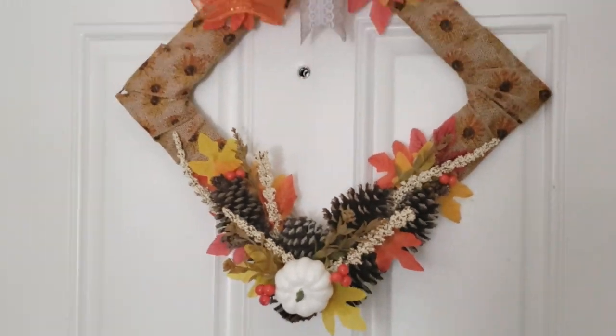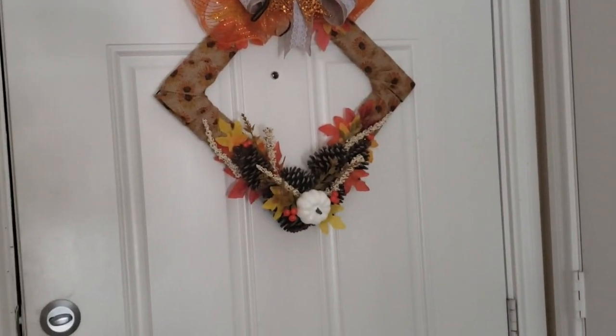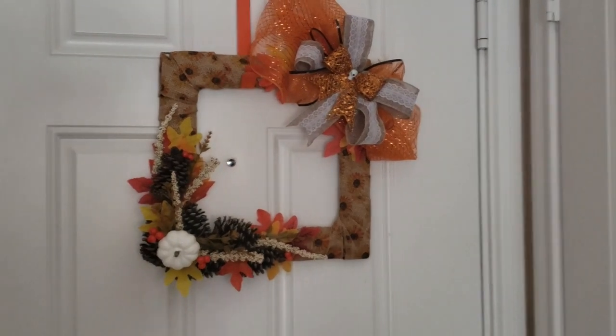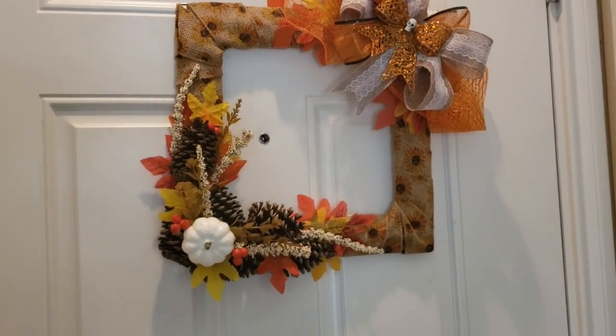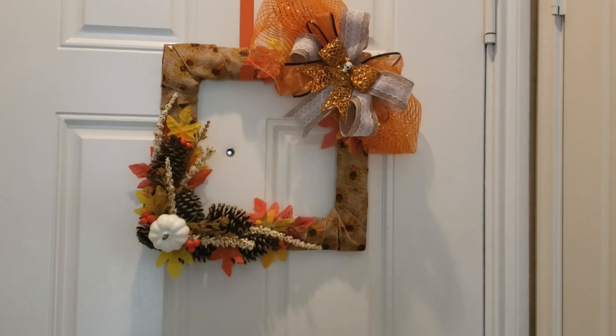Here's how it turned out. At first I was going to have it in a diamond shape but then I turned it to its side so it looks like a square, and I like it much better this way. This was really simple and easy to do - it maybe took me about 10 minutes and it just looks so great on my front entrance door.